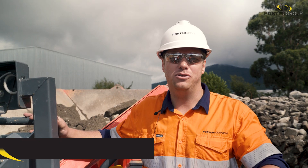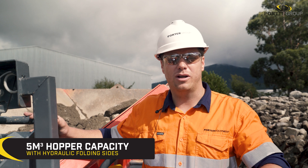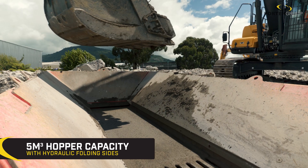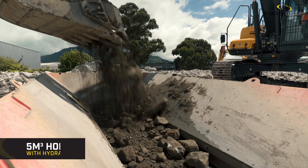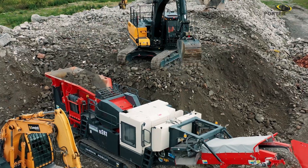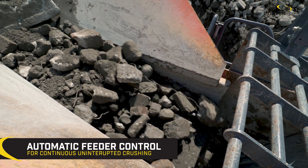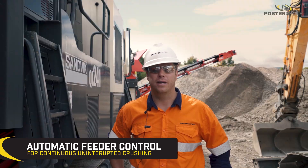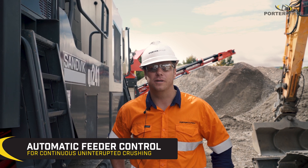Here we've got the QJ241 with a hopper capacity of 5 cubic meters. It's got hydraulically foldable sides and wear plates of 10 millimetres. The feeder has got a double-deck cassette style vibrating grizzly, controlled via automatic engine load control system to ensure continuous uninterrupted crushing.